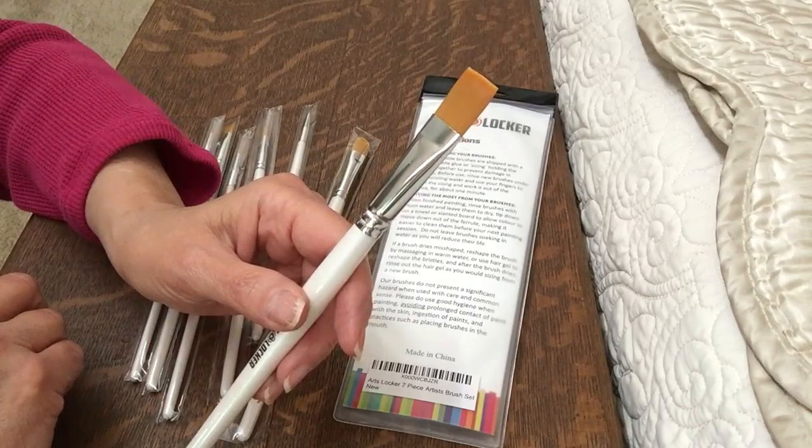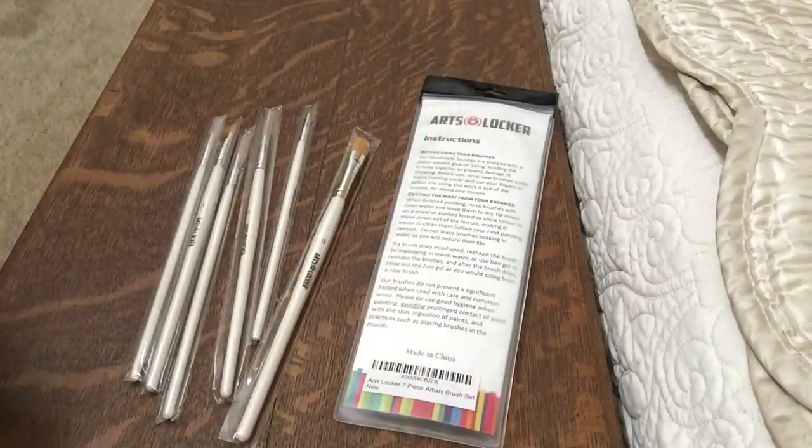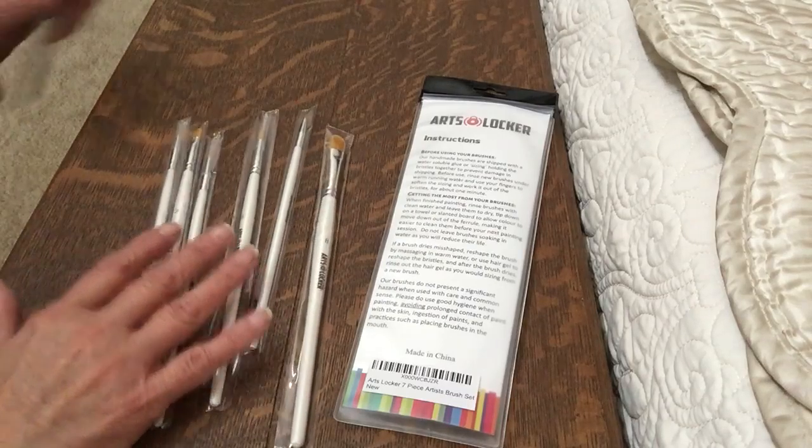Like I say, these are going to my granddaughter and there's seven brushes. It includes this flat one, a filbert, two rounds, an angle, an angled flat, and a detailed round and a short liner. Great brushes.